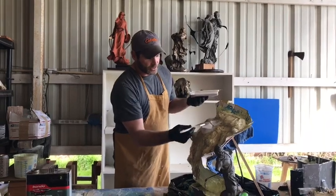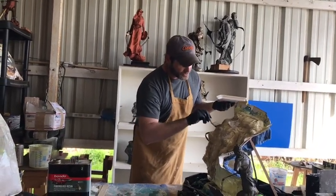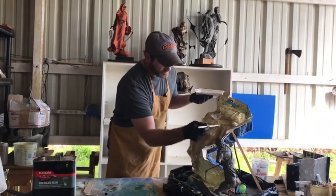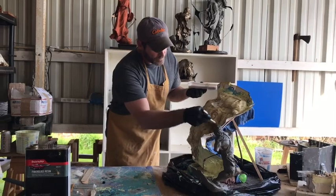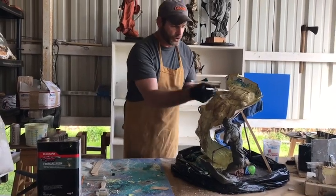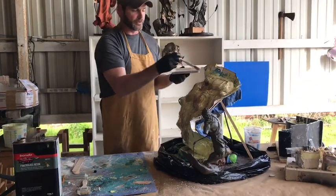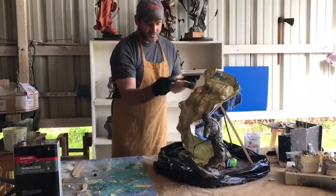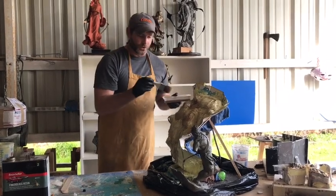You don't have a lot of do-overs on this, so you kind of have to just work it. You'll know when you have enough because you'll start building up a thick shell. You don't want to go cheap on your mother mold.